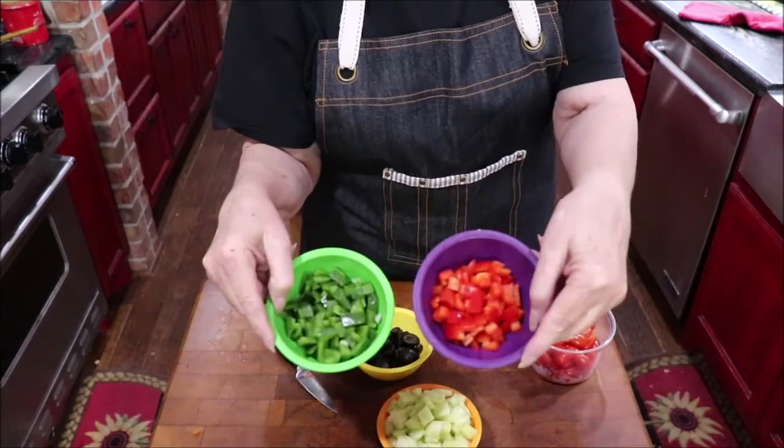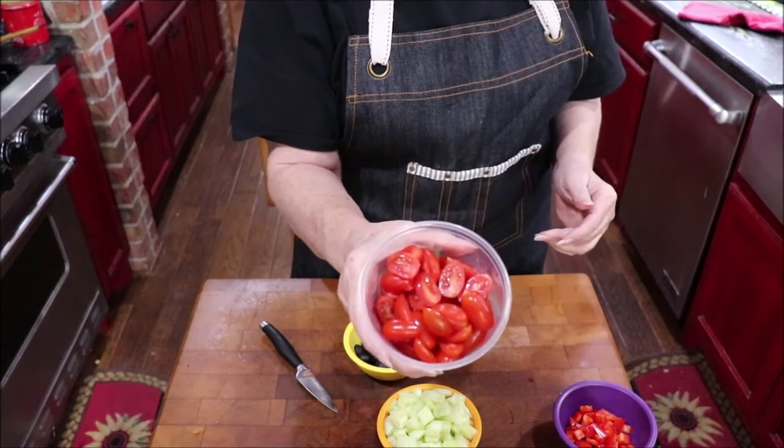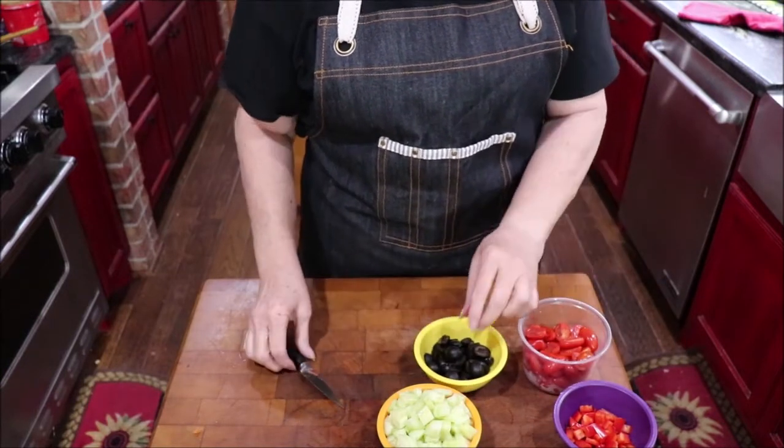I've also got cucumber, red and green bell peppers, and some cherry tomatoes that I've halved.